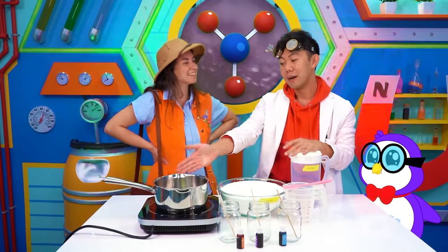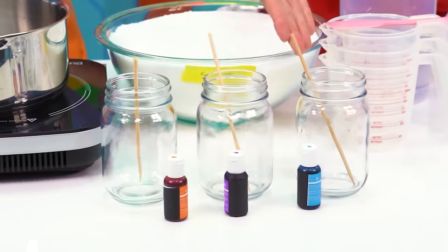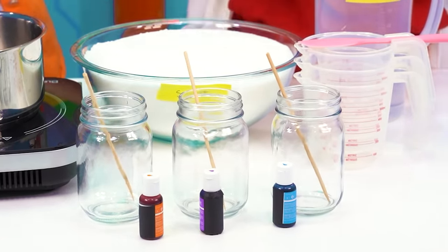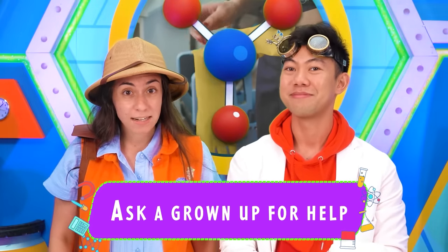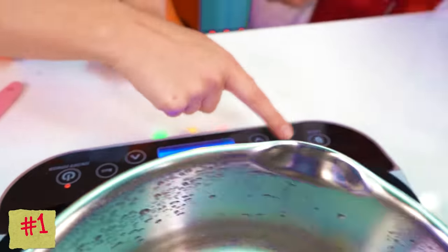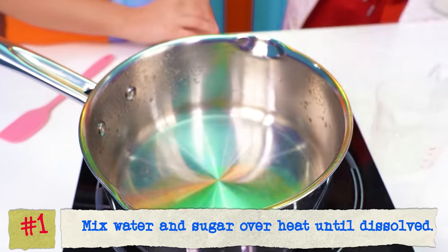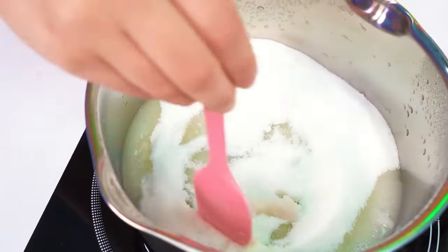For this experiment, we're going to need a pot, some sugar, some water, measuring cups, jars of water, some sticks, and food coloring. Before this next part, it's really important that you always have an adult on hand and that you wear proper safety equipment. First, we're going to turn on the stove top, add a quarter cup of water, two and a half cups of sugar, and then mix until the sugar fully dissolves.